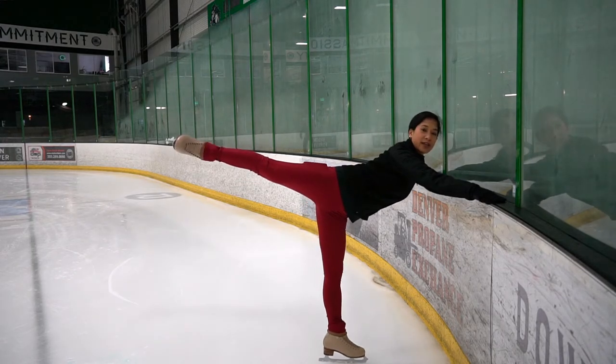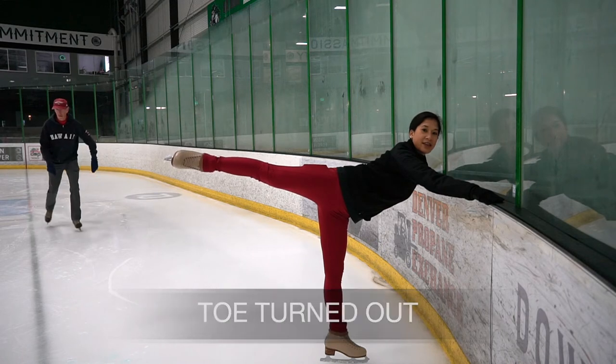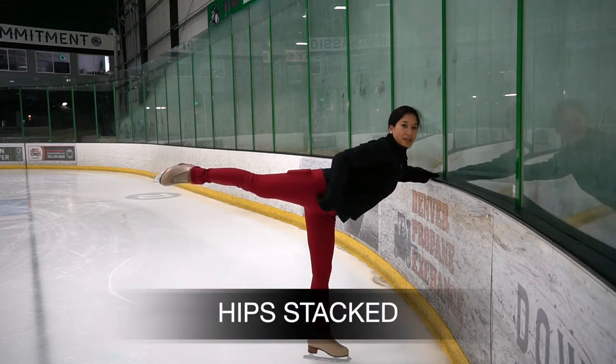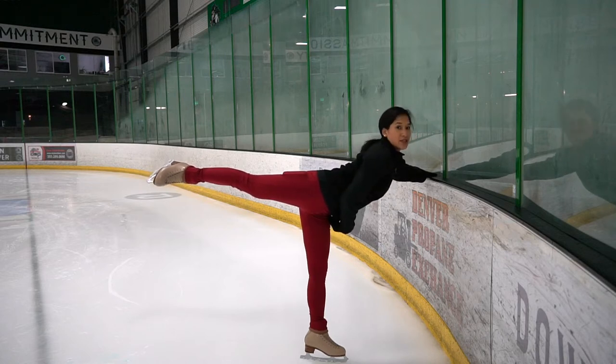Our toe is turned out — not here, but turned out to the side. My knee is completely locked, and same with my skating knee. I think about my free hip stacking over my skating hip. My hip is facing down just like my left hip.